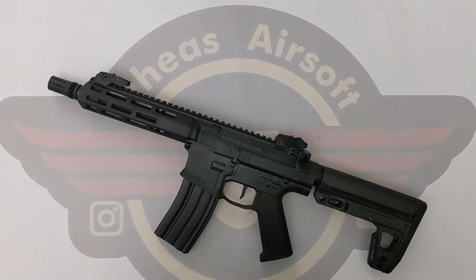Hey guys and welcome to Fez Air Software. Today I'm going to be unboxing this Double Eagle M904E.